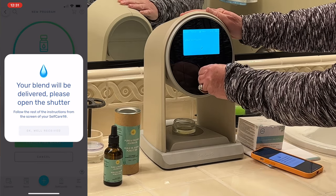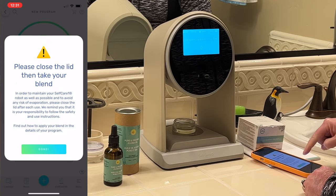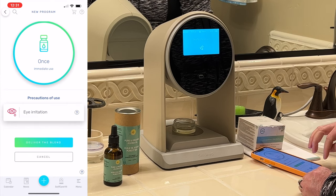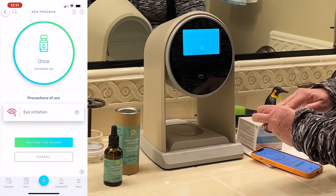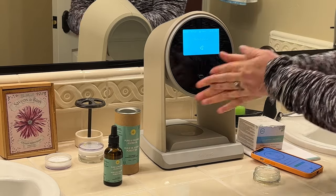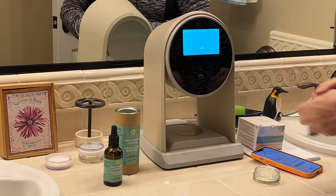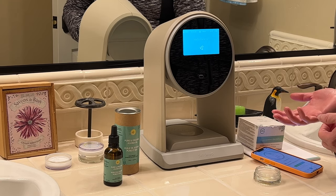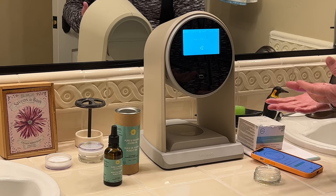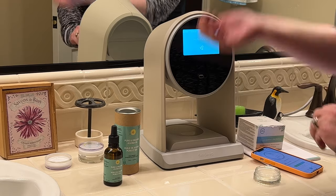Now I open the shutter and there's my formula. Now I've got to close the lid — that helps everything stay fresh. Click done. So this is for healthy hands, so I'm just going to go ahead and rub it on my hands. It smells good. The app gives you instructions on how best to apply the blend — whether it's on your hands or on your muscles. Sometimes for generic things like focus and vitality they ask you to put it on your forearm. Just rub it on your forearm like that. Smells good.